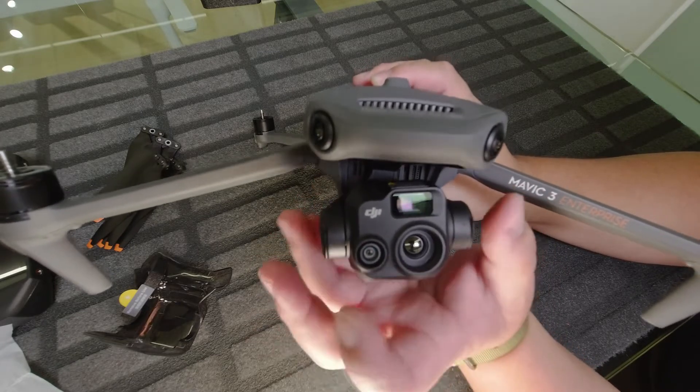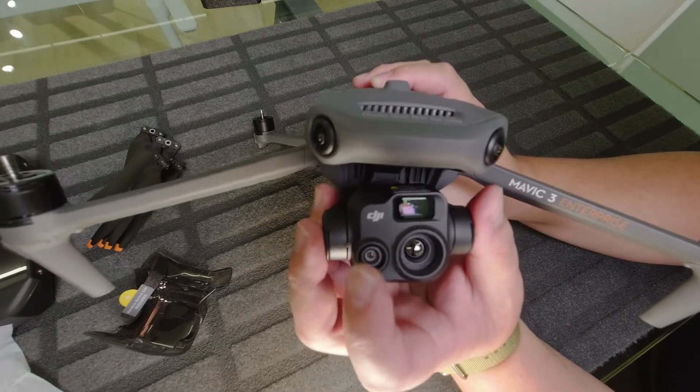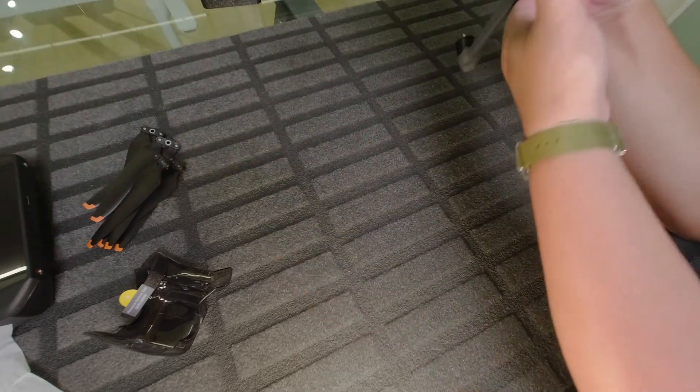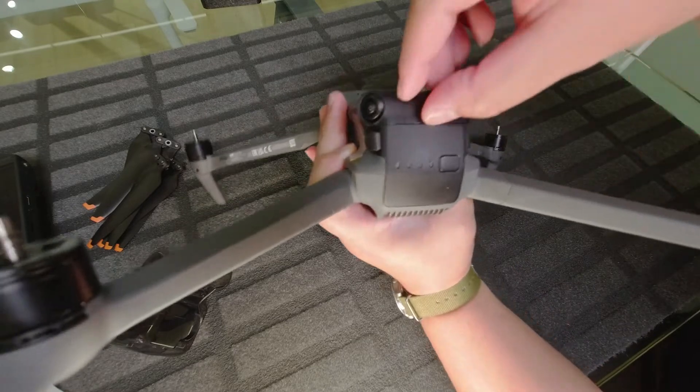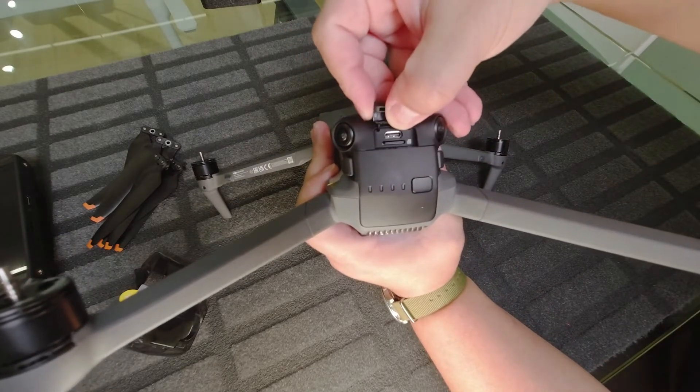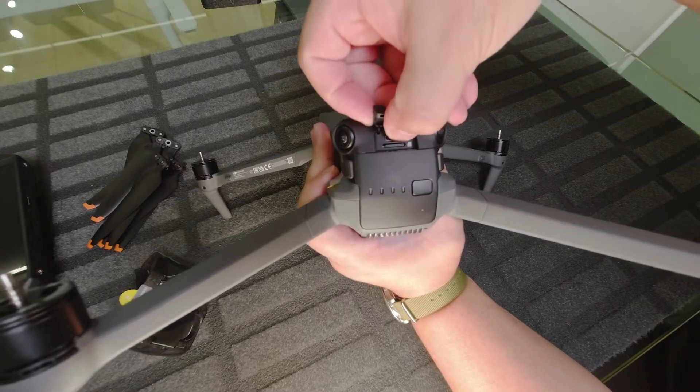It has a combination of optical and digital zoom which brings it to 32x zoom. At the back you have a port to charge and to download data — this Type-C port — as well as a micro SD slot here.